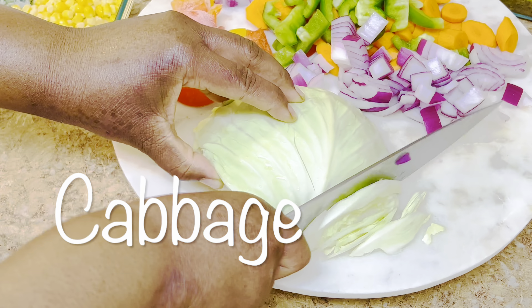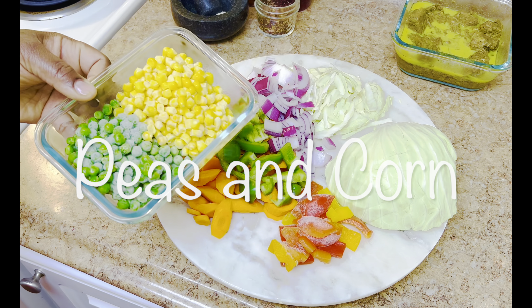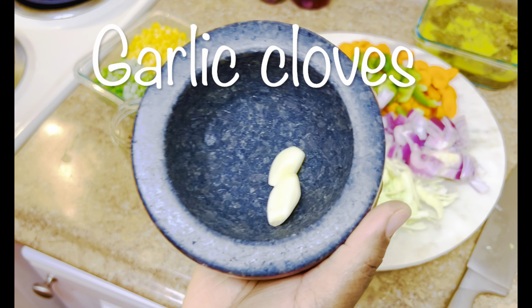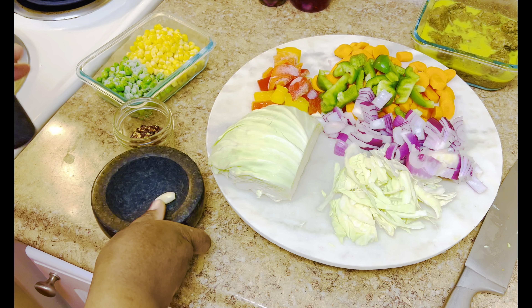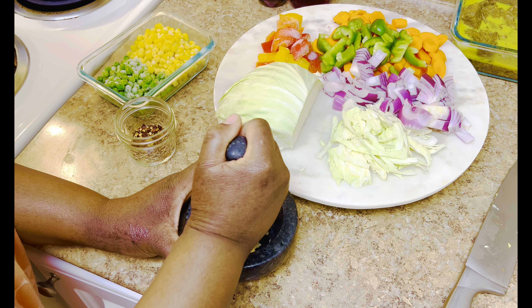I'm giving all of my vegetables a good chop that's going to go into the lo mein. As you can see, we have carrots, cabbage, onions, green peppers, tricolor peppers, corn, and peas. Those are the vegetables we're going to be using to add to our beef in order to make this teriyaki beef lo mein dish.